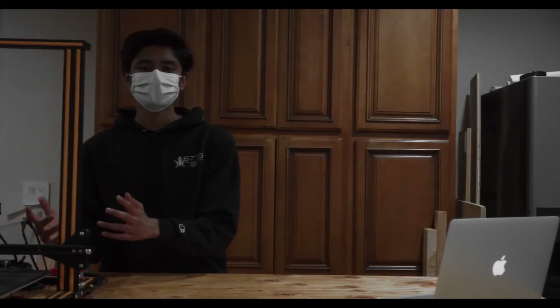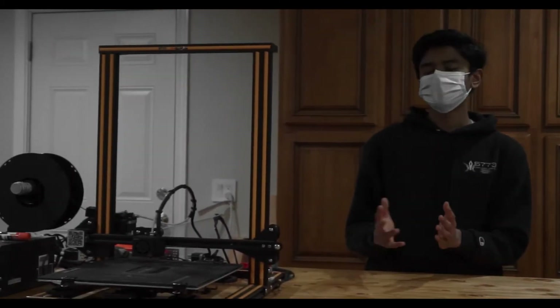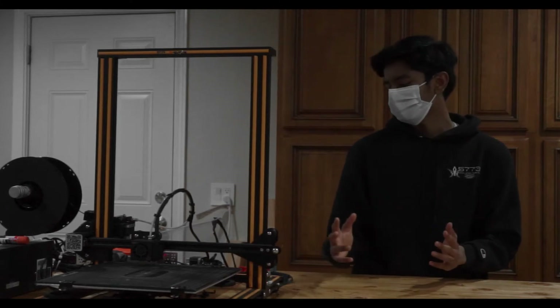My name is Rahul, I'm the captain of FTC Team 5773, and today we're going to get started on a lot of the tools you use in FTC. The first one we're going to talk about — I have it right next to me — is our 3D printer. We got it this season during the offseason, and it has a variety of uses for both our robot and our outreach.